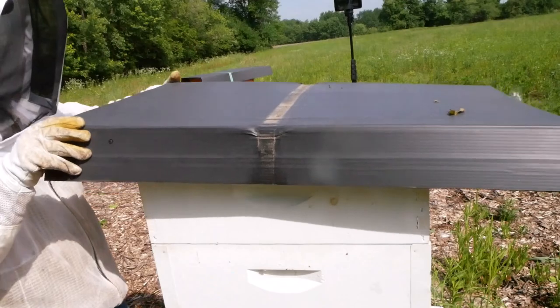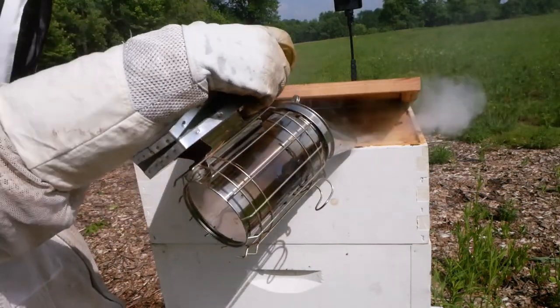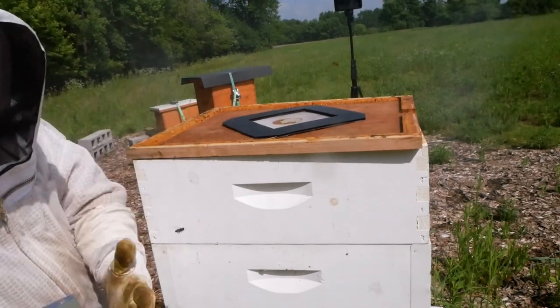We want to just get in and do a quick check to make sure queens are right, laying where they're supposed to be, and things are going well. We're going to start here with the 10-frame battalion and see how that new queen was doing.